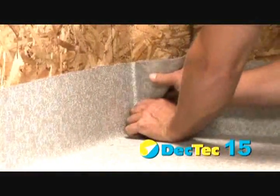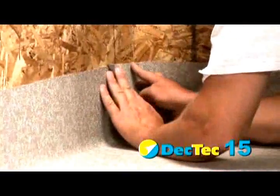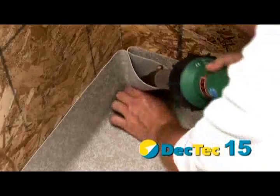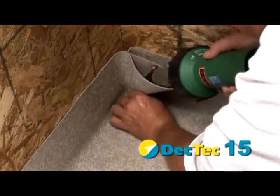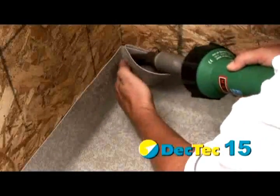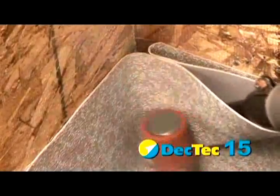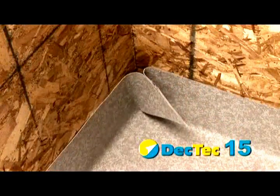This is where two walls meet to form a corner. Membrane is flashed up the walls and, once adhered, creates excess material in the corner forming a triangle — this is called a pig's ear. Ensure the membrane is as tight as possible to the corner. Heat weld the inside of the pig's ear shut and make sure it's sealed. Fold the pig's ear over and heat weld it to the wall.